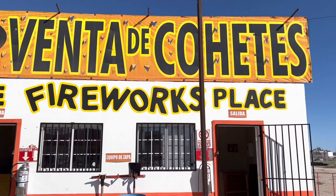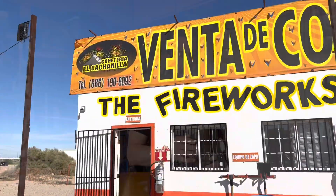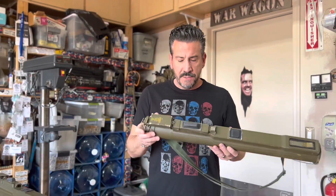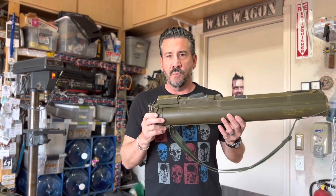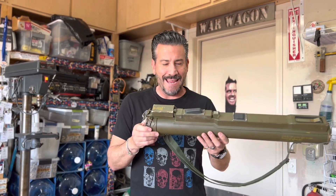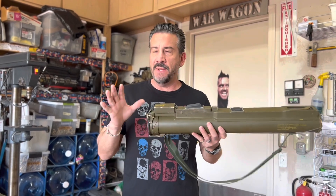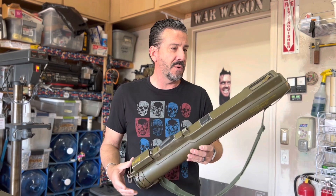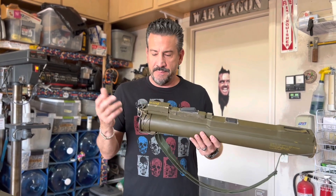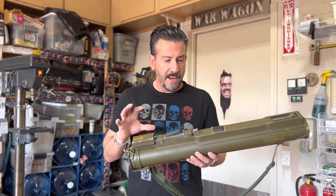This is an M72 LAW tube — stands for Light Anti-Tank Weapon. I remember being a kid and seeing these on the walls in military surplus stores and they went for 40 or 50 dollars probably, but the coolest thing about it...